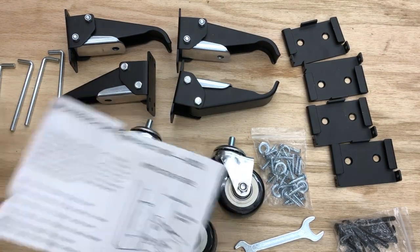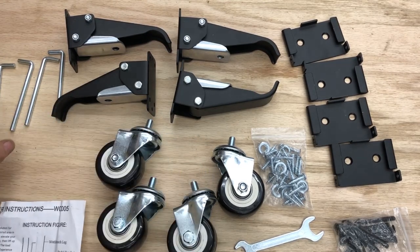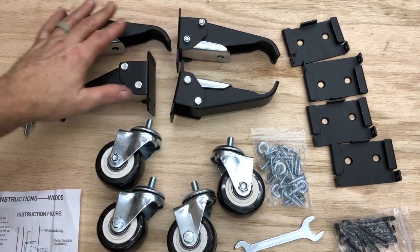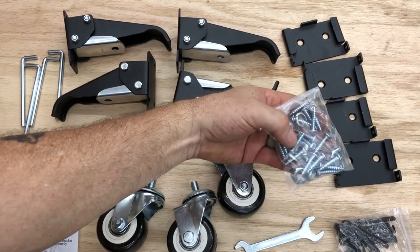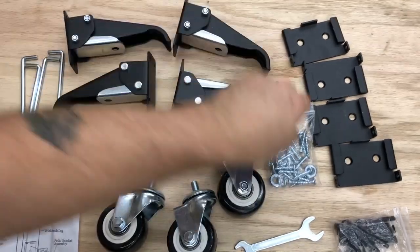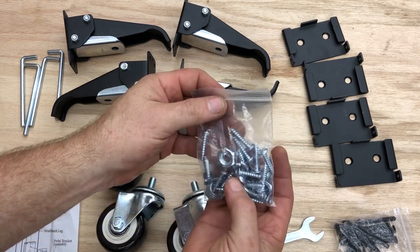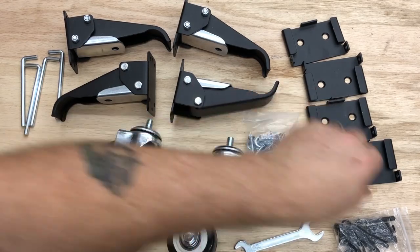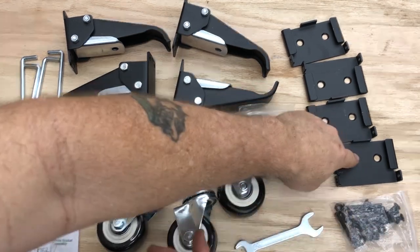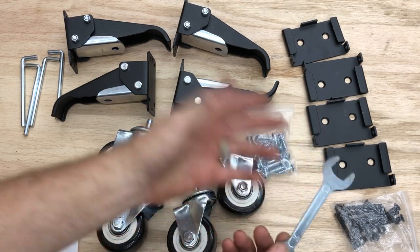After opening the box and getting everything out, it appears we have everything we need. We've got some basic instructions, our locks for the quick mount system, our four casters, four razors, all the screws if we want to mount this directly, along with the bolts, the nuts, and the washers for the casters. Or we have the bolts for mounting if we choose to go that method. They even sent a 17 and 14 millimeter wrench.